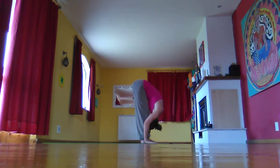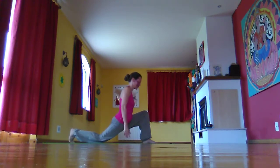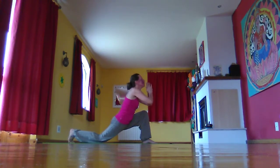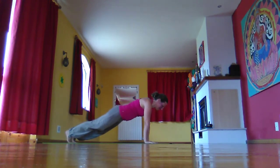Inhale, step the right foot back and exhale, drop the knee to the floor. Inhale, rise up, take the arms out and up, stretch and look up. Exhale, bring the hands down through third eye, heart to frame the left foot. Inhale, lift the back knee. Exhale, come to plank and just spend a breath in plank, pressing the heels back and the shoulders forward.